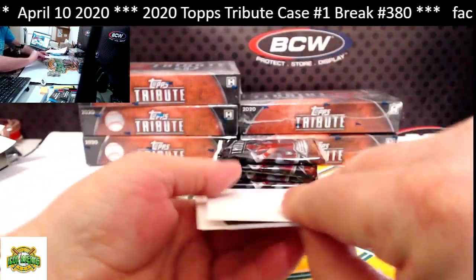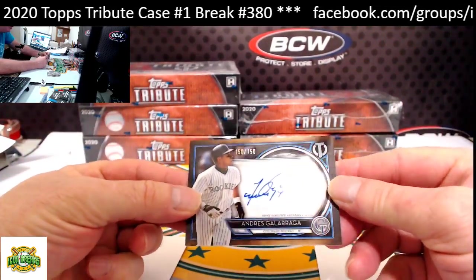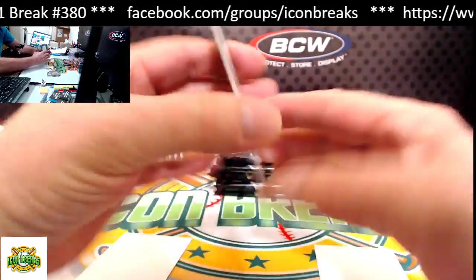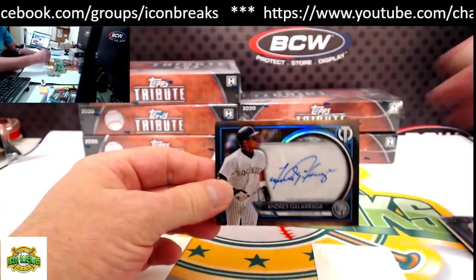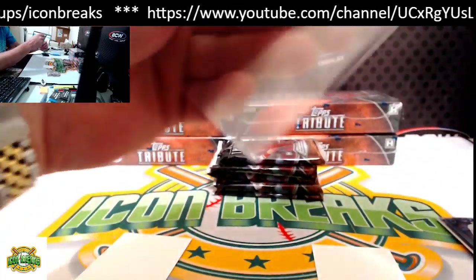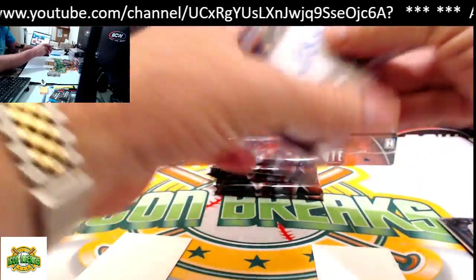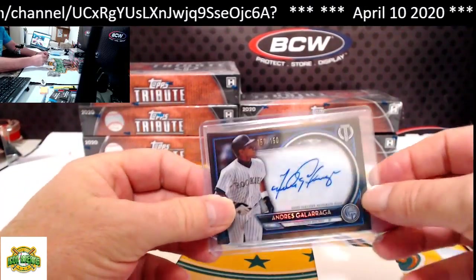Our autograph from the first pack is Galarraga for the Rockies, 150 of 150. eBay comparable is $101 — how nice is that! Who got the Rockies? Paul D — there you go, Paul. First hit goes to the Rockies, 150 of 150.